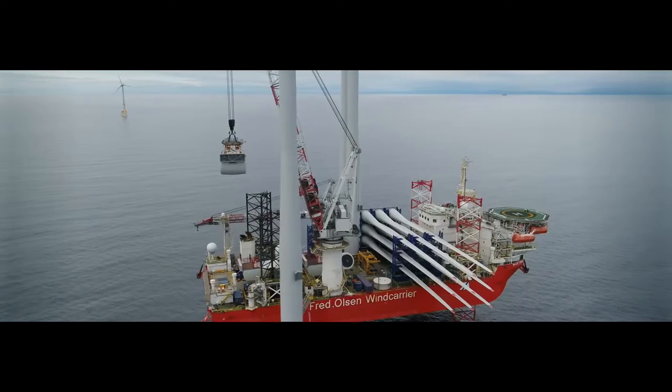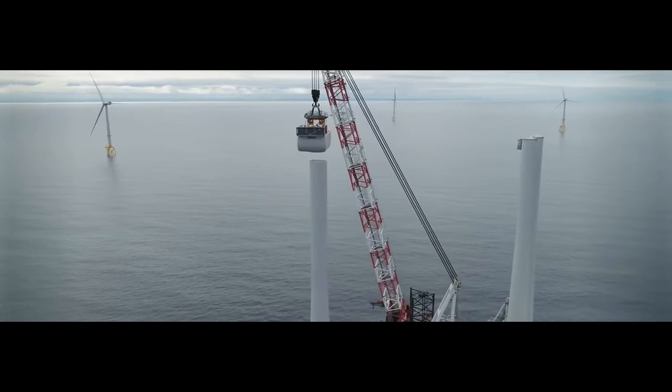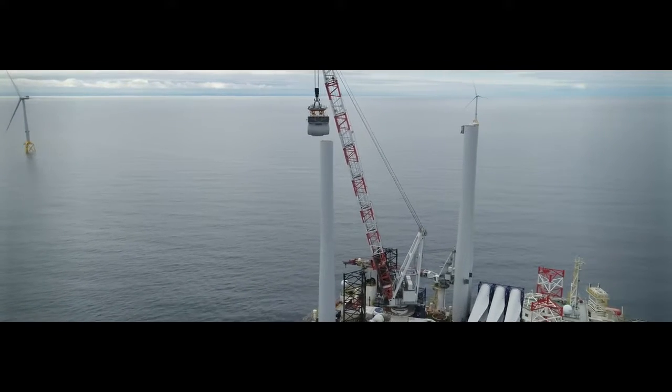The nacelle is a strong, hollow shell that contains the inner workings of the wind turbine. Usually made of fiberglass, the nacelle contains the main drive shaft and the gearbox.